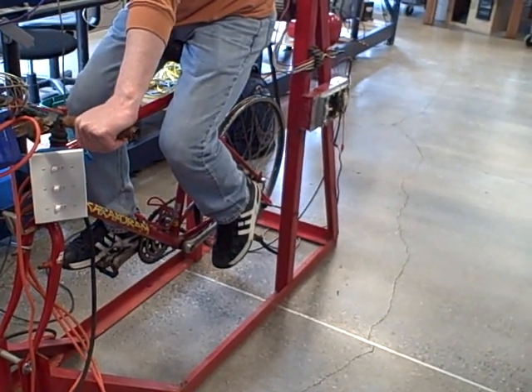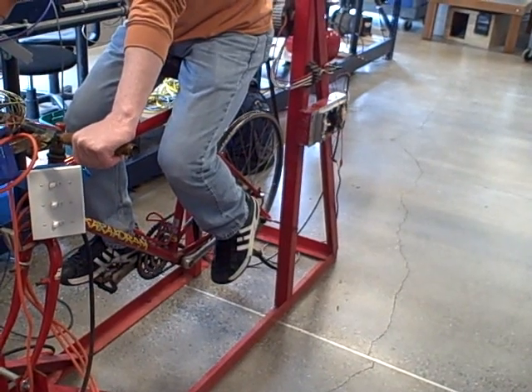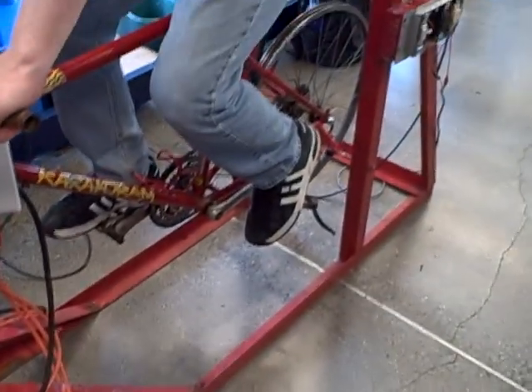We've got an interesting project here. It's something I built several years back and one of my students is now playing with it as an experiment. We have a bicycle that has been bolted into a steel frame, and we're using it to spin a generator.